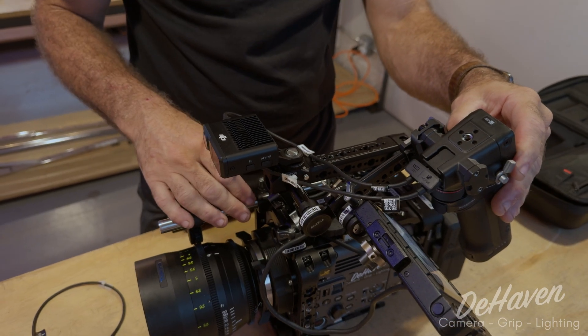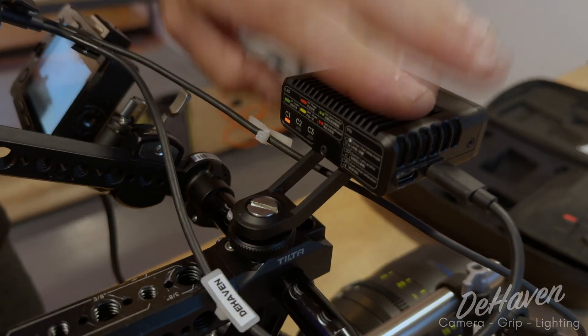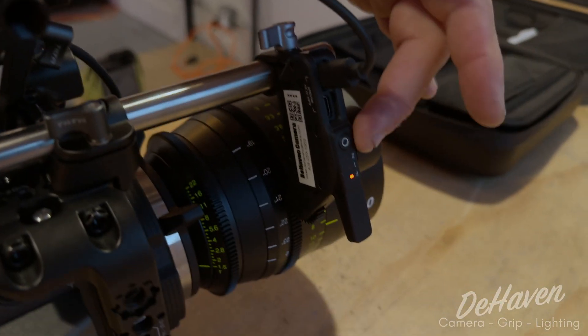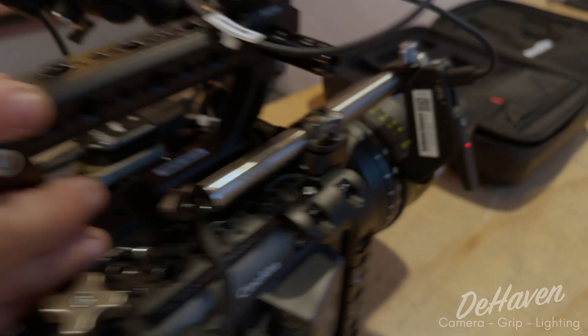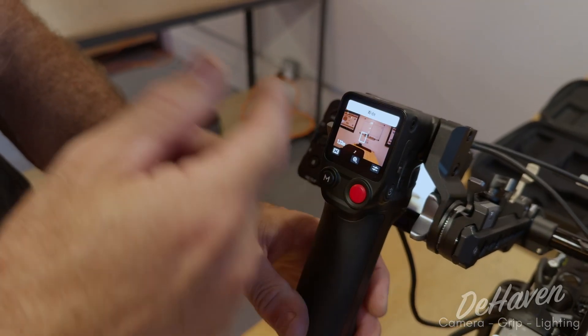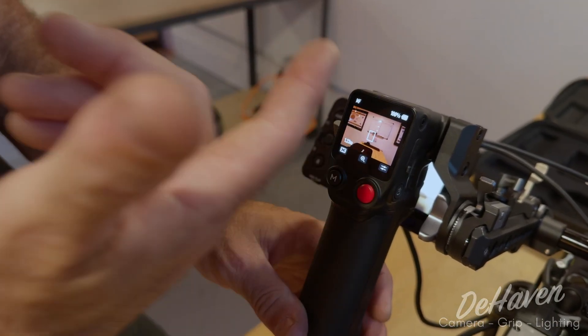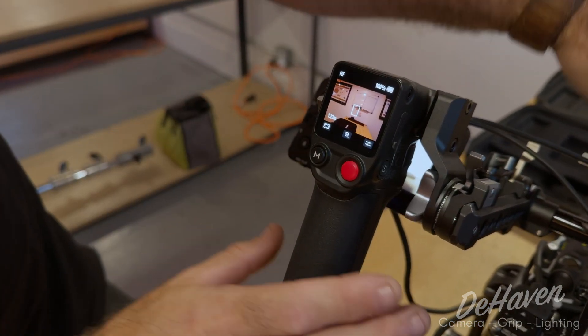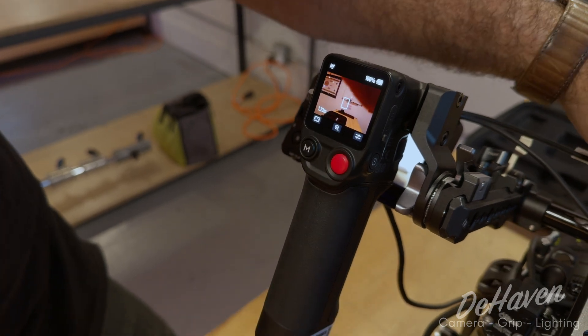The next thing we'll do is power this on. Make sure the lights are on the LiDAR and you can hear the fan running. Make sure the lights are on the motor and that the handle is powered up. We're going to swipe to the right — we want to make sure we see an image from the LiDAR. If you don't see an image, either black or it says no connection, reboot and try again, or try a different cable.